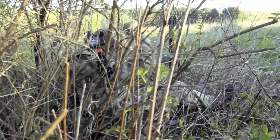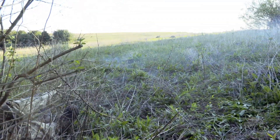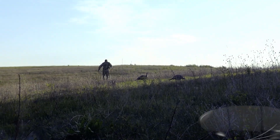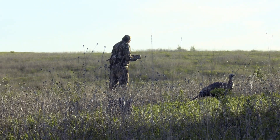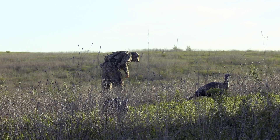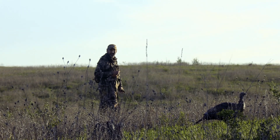I can't move, buddy. Run out there and stand on him quick! Oh man. Nice — how big is he? He's a good one. Oh — got some hooks on him. Atta boy. He was leaving.